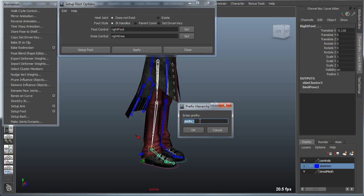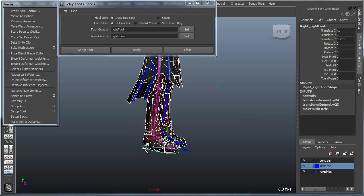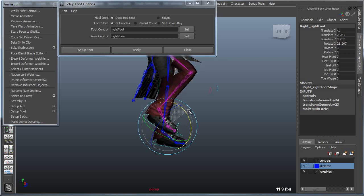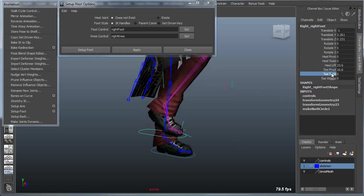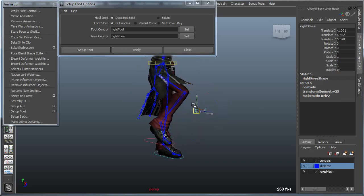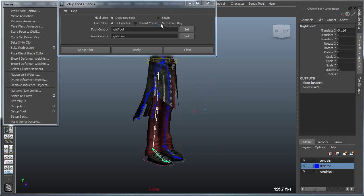I'll use IK handles and apply, giving this a prefix — 'right' again. That will give us a control with IK for the foot, rotation for the foot, and controls for lift, toe lift, toe twist, and toe wiggle. All these get built directly onto the controller. We also have the knee controller, which drives the pole vector for the IK handle.